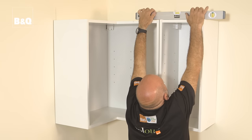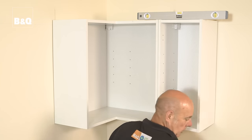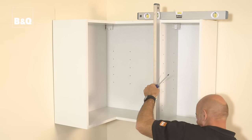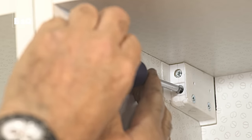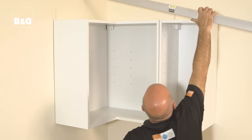Lay a spirit level across the top of the cabinet and turn one screw to level horizontally. Then position the level against the front face and adjust the other screw until the front face is vertical. Also check the units are level with each other.